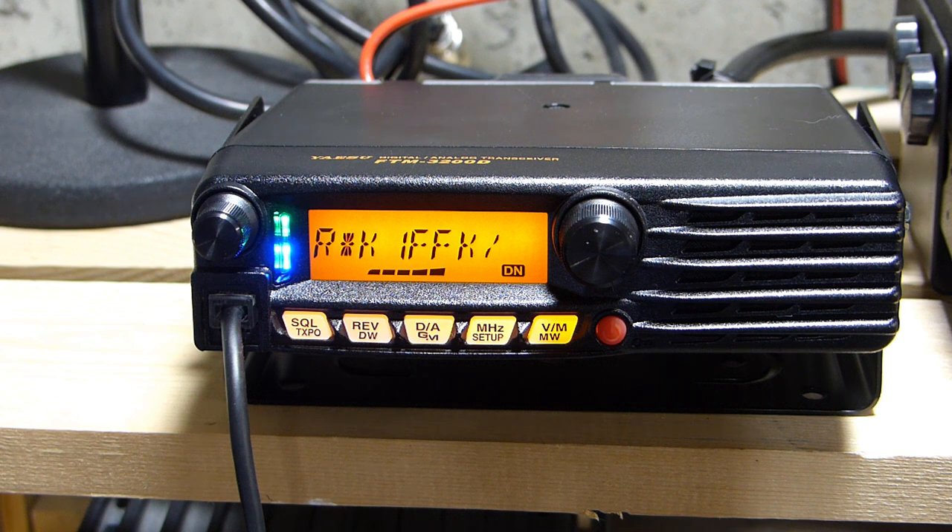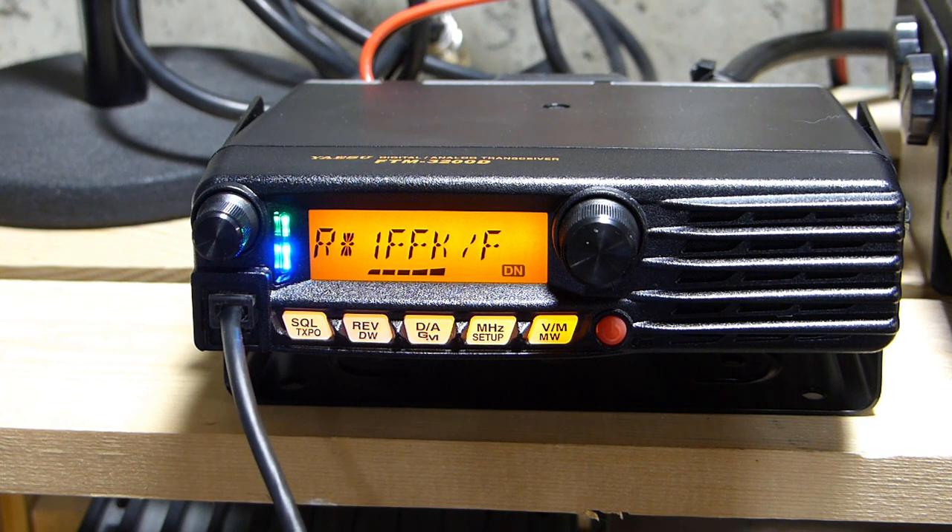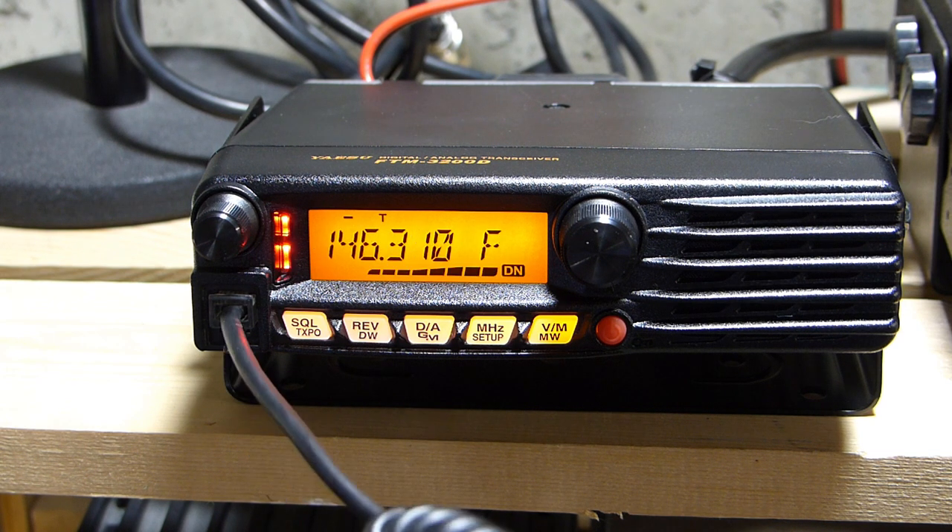One station is currently using an FTM-100. Another quips that there are more problems being discussed than just trying out the new rig. I mention that in automatic mode, my radio switched back over to analog on its own when the other station switched, so it seems to be working correctly. I note I'm just learning all this myself.